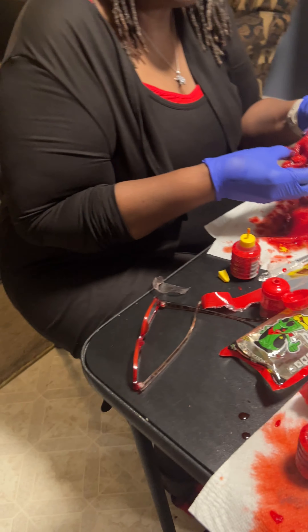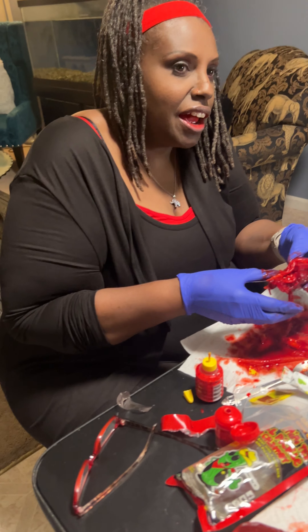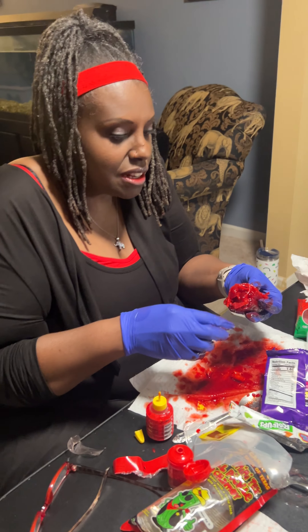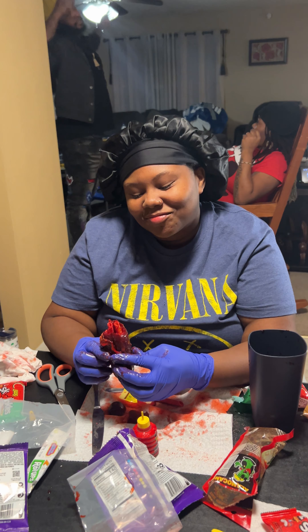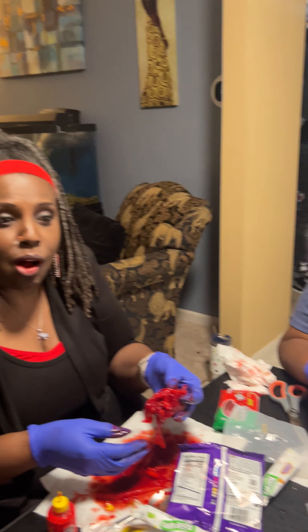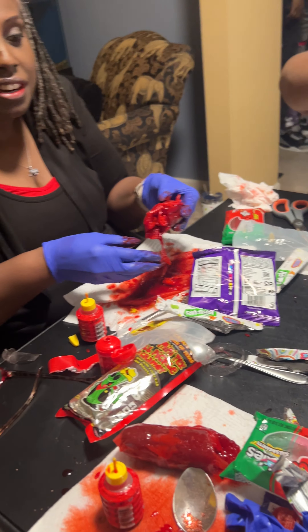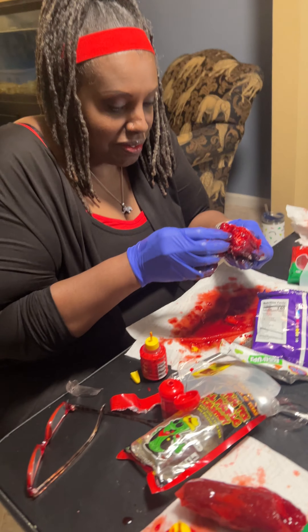I'm probably not gonna do a lot of splicing on my video because I want people to see how long it actually takes to prepare. It's not a quick, fast, easy thing. I strongly suggest you have towels, paper towels, handy wipes, cups, spoons, knives, forks — everything — because it's super messy. Always have napkins on hand, especially for clumsy people.